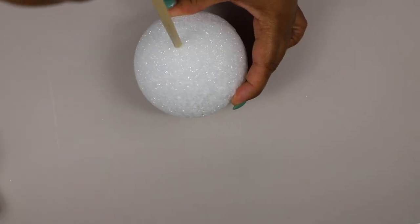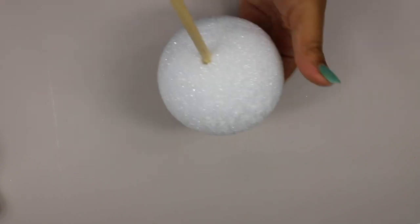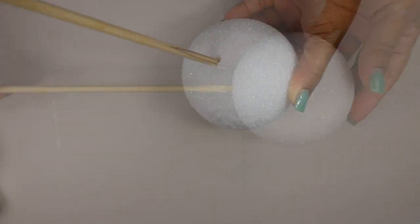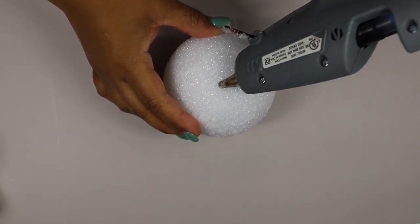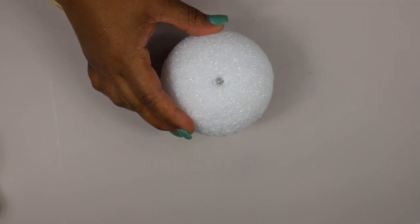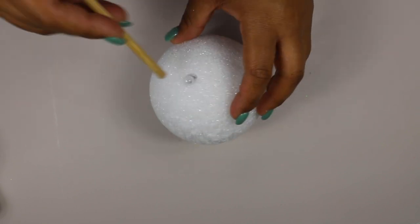For this DIY we are going to make some Easter egg topiaries. I like to start off by placing my wooden dowel in the foam ball. Once you have located your hole, you're going to want to put some hot glue in the hole and secure the dowel in it.